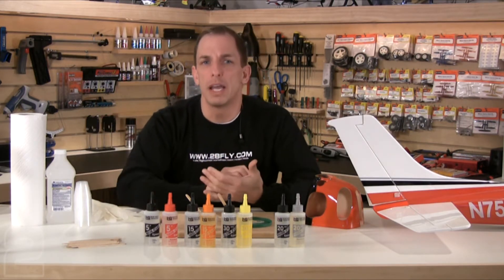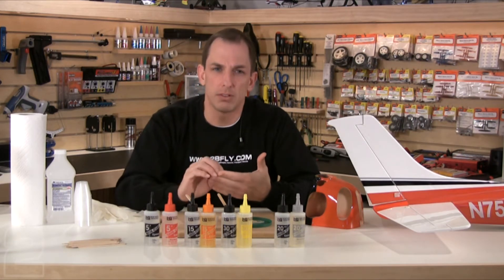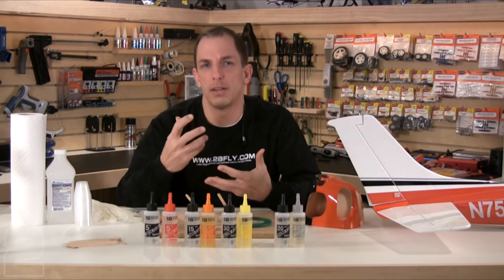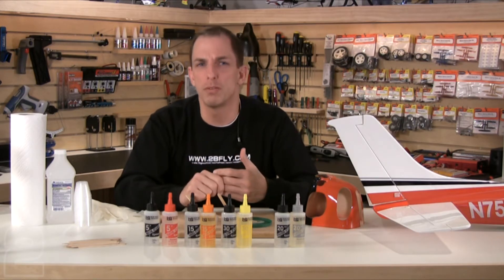Just dampen a paper towel and wipe away the excess epoxy before it cures, but be careful not to saturate the epoxy as it can thin the mixture and affect the cured strength. Go kind of light on the alcohol saturation of your rag and wipe it across multiple times until you see the epoxy has been removed.